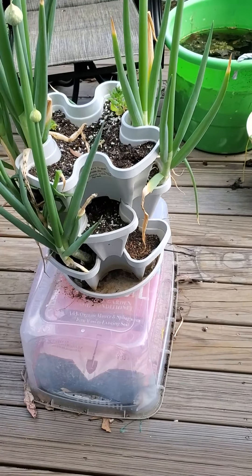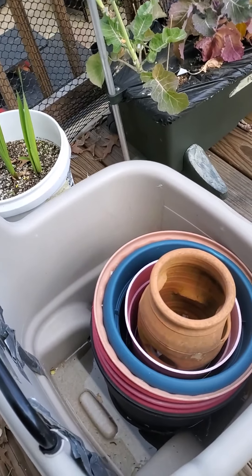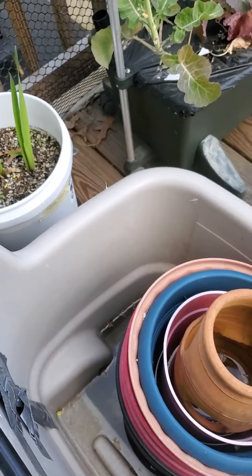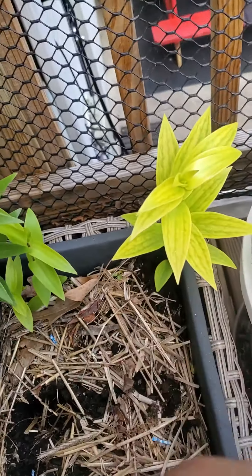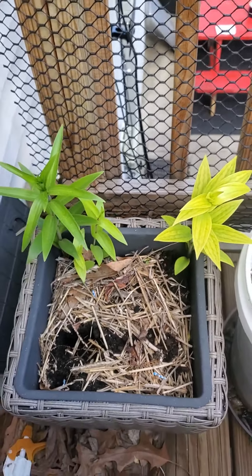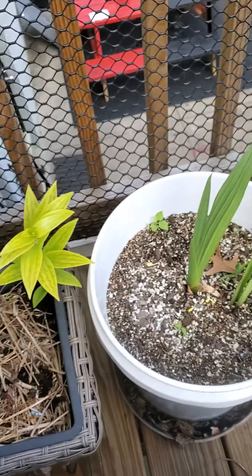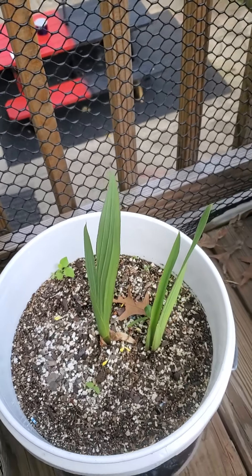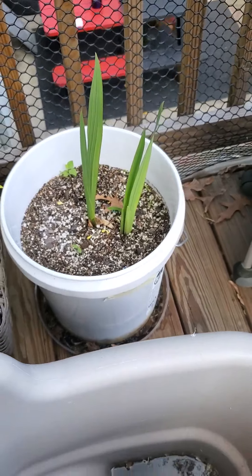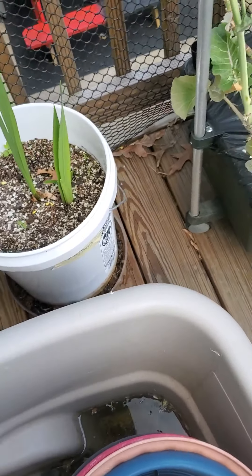This is a tour of my deck garden. Right here I have a container full of containers. This one has lilies in it — they need to be split and re-potted this year, they've been in there for three years. This container I don't remember what flowers I planted — they were free bulbs I got when I ordered from an online company.